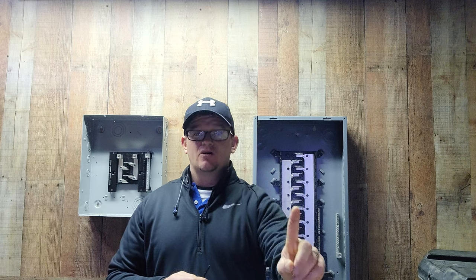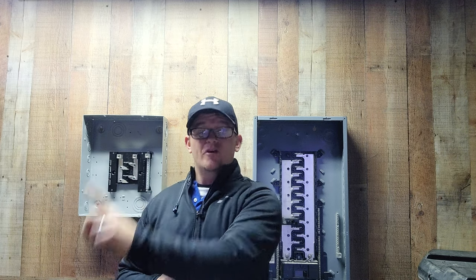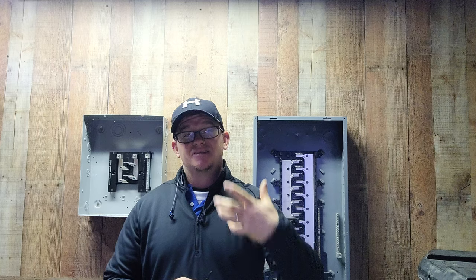Scenario two is I can run a 20 amp circuit and go to bathroom one receptacle, then go to another receptacle in that bathroom, then take off with that circuit and go to another bathroom and run the receptacle only, then go to a third bathroom and run the receptacle only — all off that one 20 amp branch circuit. I can't run any lights or any other piece of equipment in those bathrooms, nothing except receptacles inside the bathroom.